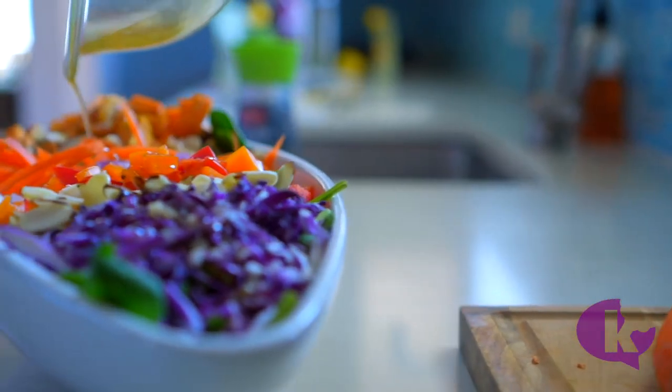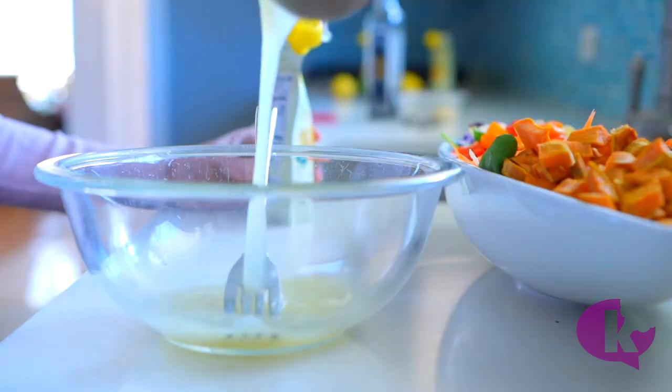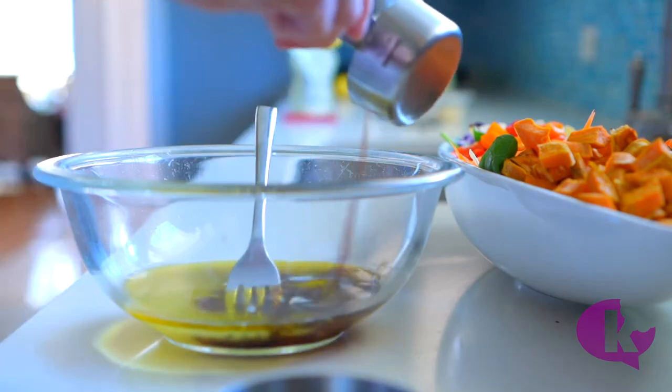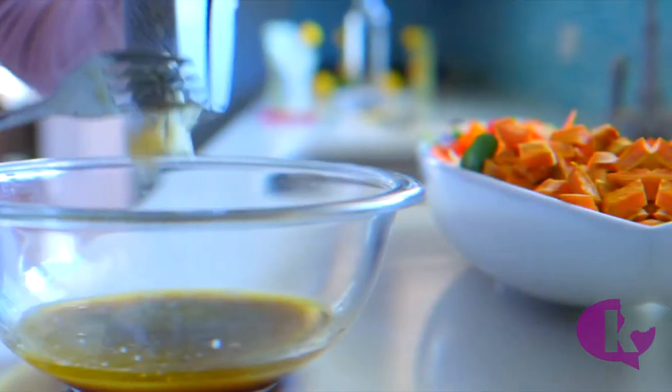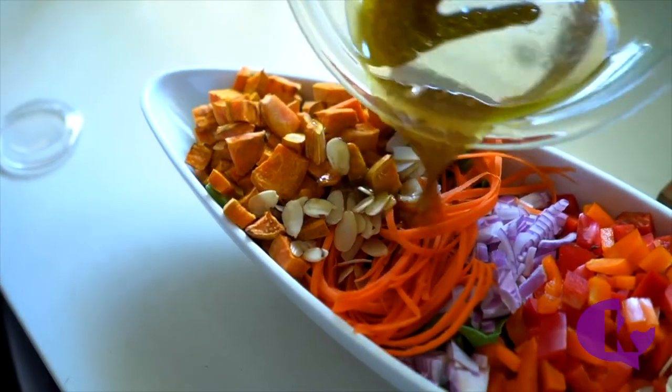The dressing is simple and the ingredients really let that lemon shine. Just whisk together your lemon juice, some olive oil — I like to keep my dressings light — a couple of tablespoons of whichever wine vinegar you have. I'm using balsamic today, some fresh garlic, oregano, salt and pepper. I've also added a teaspoon of honey, but that's optional.